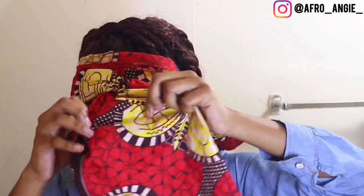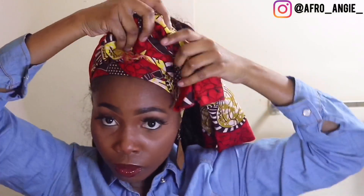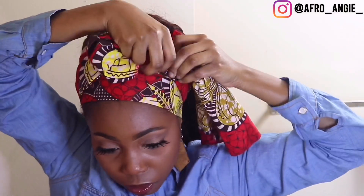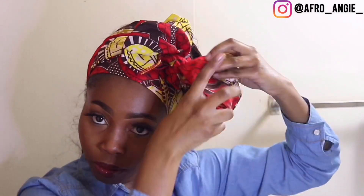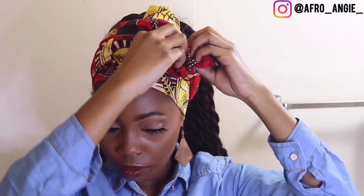Last one: tie it in the back, bring it towards the front, tie it on the side, and you're going to make a bow. You're going to fold the material from the back to the front, and you're going to wrap it underneath the knot you just made. And then do the same thing on the other side, folding it from the back to the front.